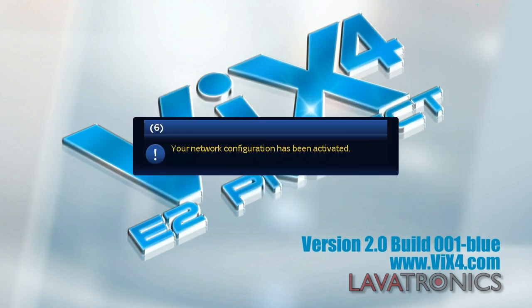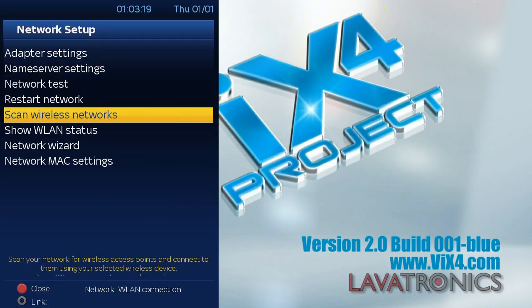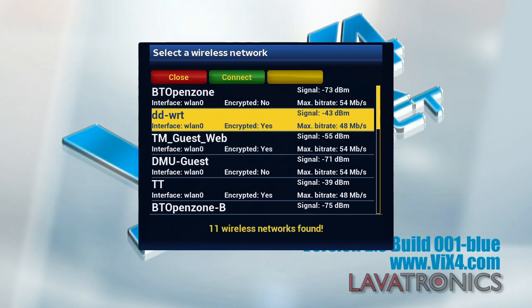When you have done this, you will need to go to scan wireless networks. Select the network you would like to use and press the green button in order to connect.